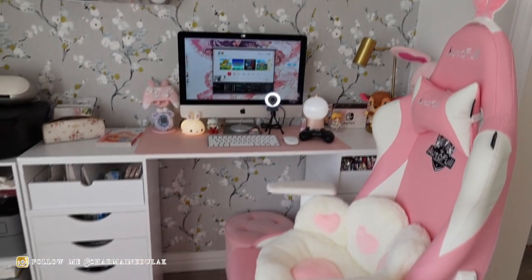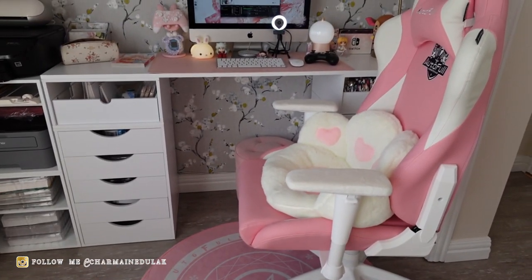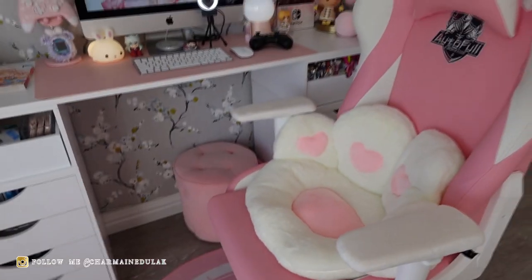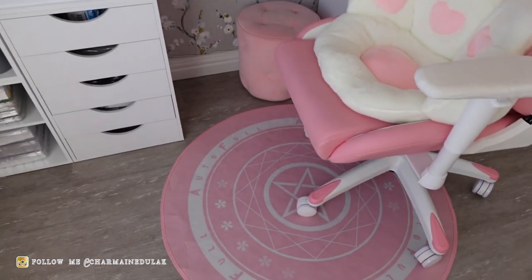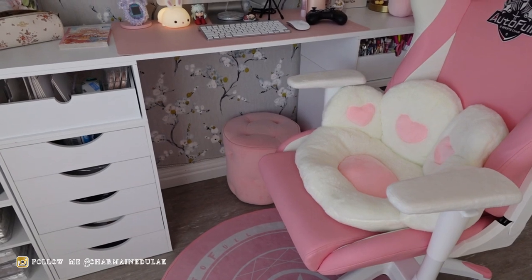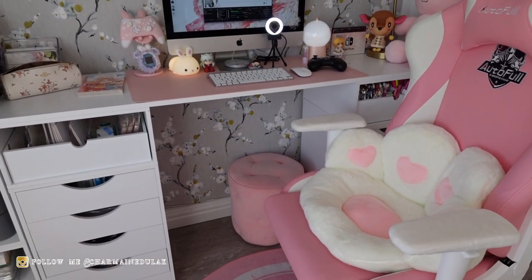This chair is from Autofill — it's a gaming chair. This is the highest it goes and it's not high enough for my desk, so I had to get this cushion. Everything will be linked below. I do have the Autofill rug as well that matches the chair — it's still right there. I've had it for years and I don't think it's available anymore, but I'll try to link something similar.